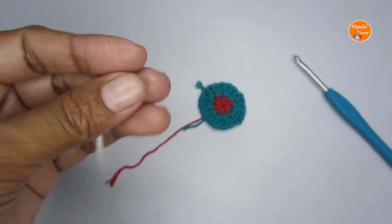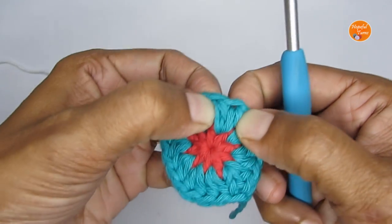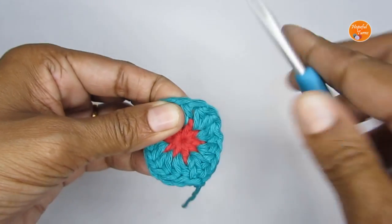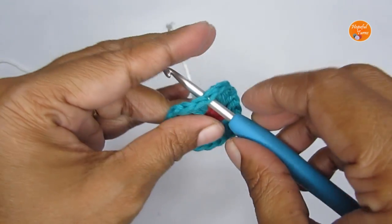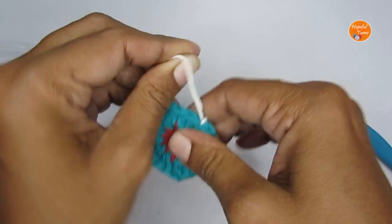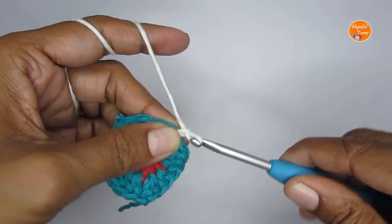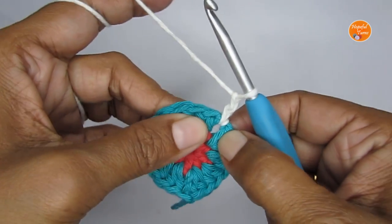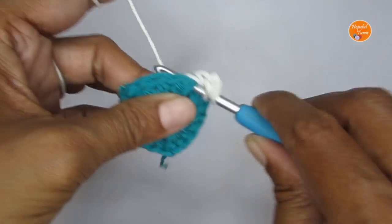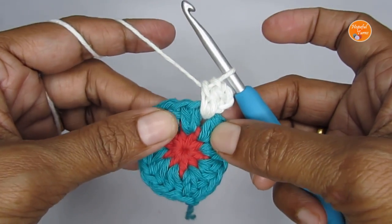For round three, I'm going to start with the white color yarn and attach it between two sets of two half double crochets. Between any two adjacent sets there is a small gap — this is where we'll be working. Start with two chain stitches (counted as a half double crochet), then in the same space put two more half double crochets, giving you three half double crochets total in that space.